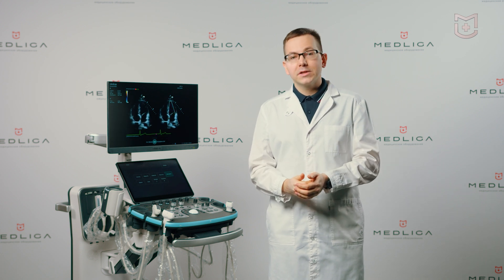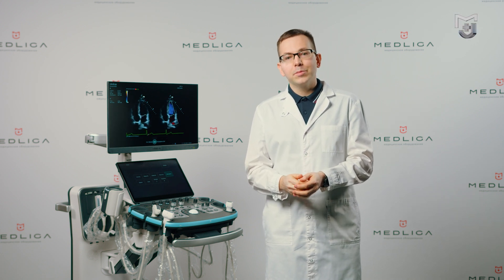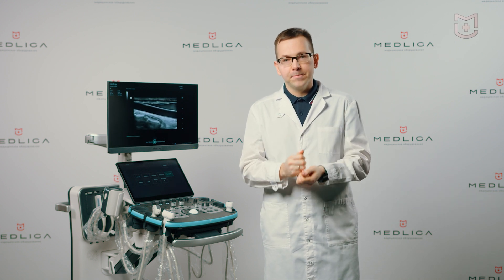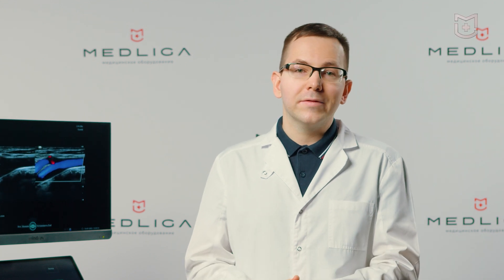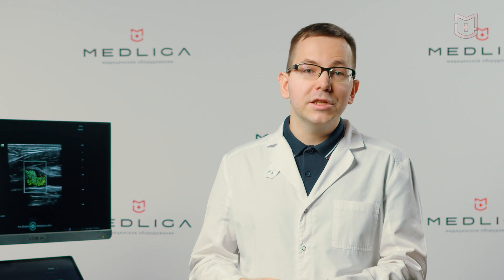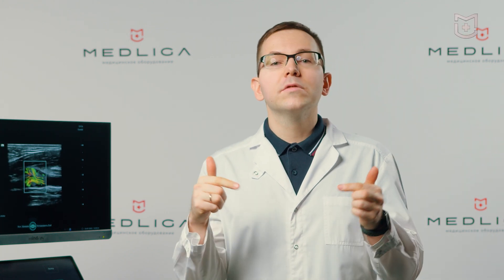It also changes the ultrasound propagation velocity constant in tissues with a poor echo window — for example, in case of hepatic steatosis — significantly improving the imaging quality. The model was registered at the end of June 2022,